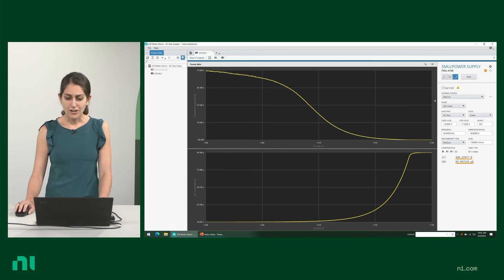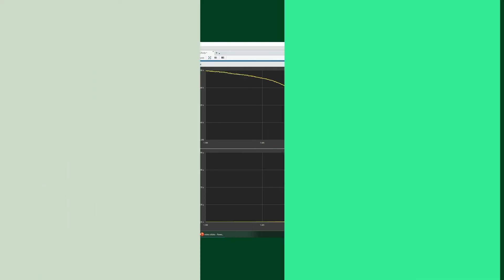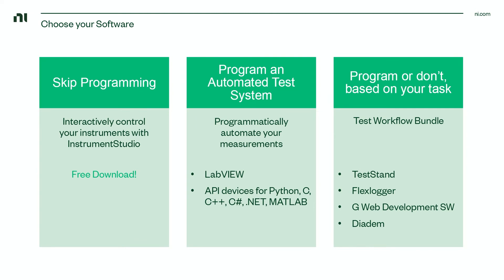Once you're done with your measurements, you can take a screenshot or capture the data as a CDMS file. If you'd like to programmatically automate your measurements, you can do that by using LabVIEW or by using one of our API drivers for other software like Python, C, C Sharp, .NET, and others.